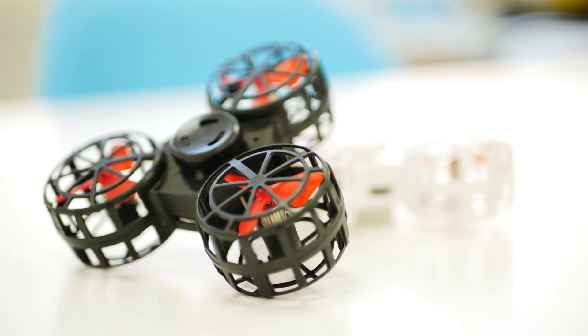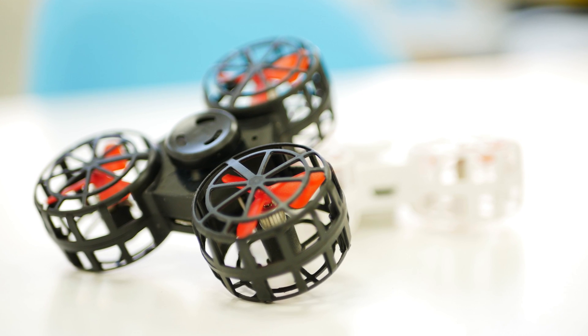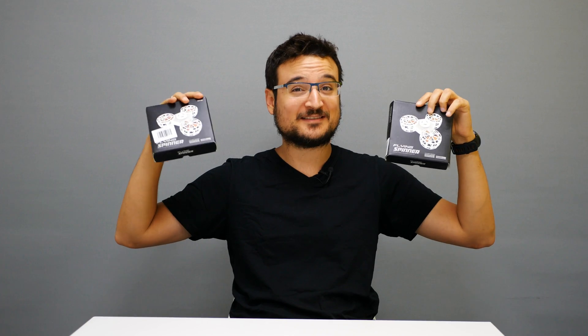Hello my friends, Rotordil here and today I have one of the most innovative flying spinners. You heard it correctly, I'm talking about a spinner that can fly — this is basically the flying spinner, and I've been looking for interesting products in the past two years and I think this is the one.